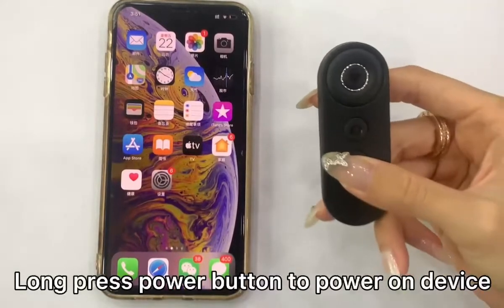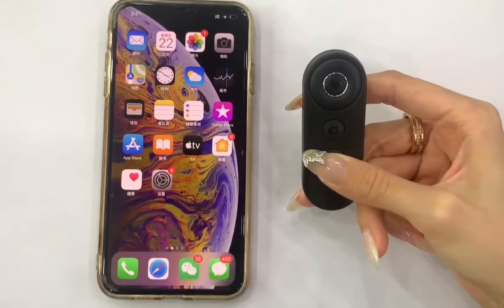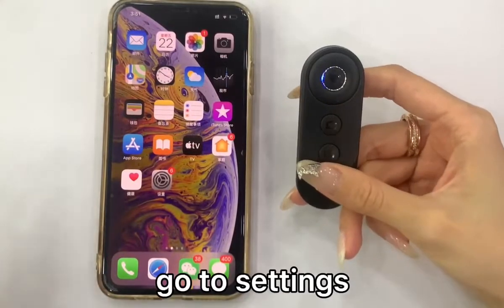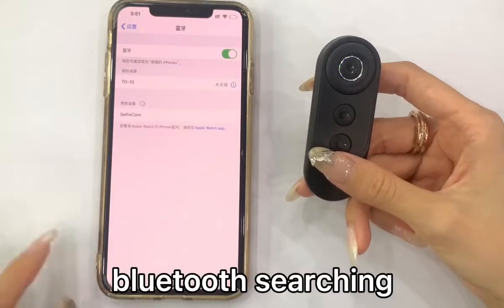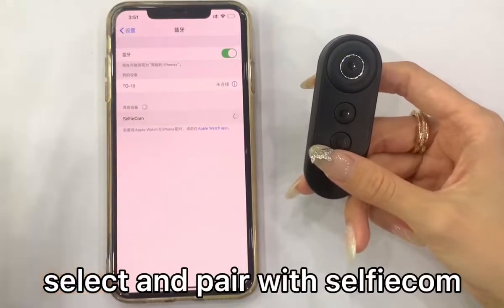Long press the power button to power on the device. Go to Settings and turn on Bluetooth. Wait for Bluetooth to search, then select and pair with the selfie cam.